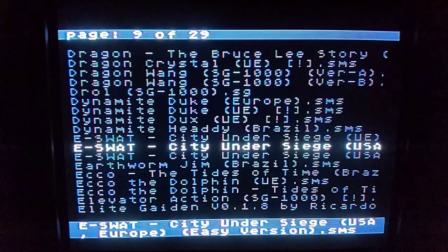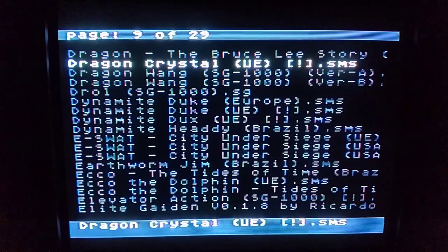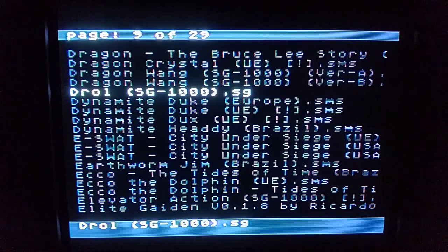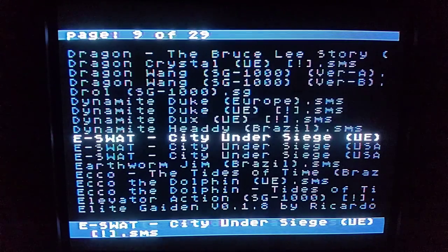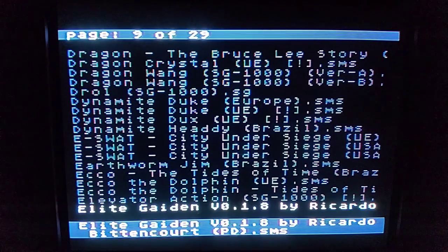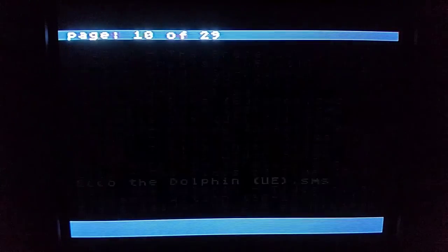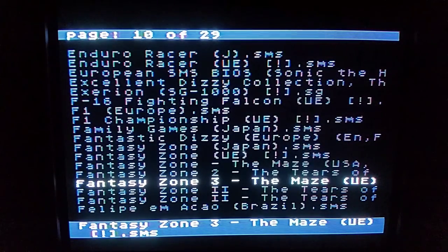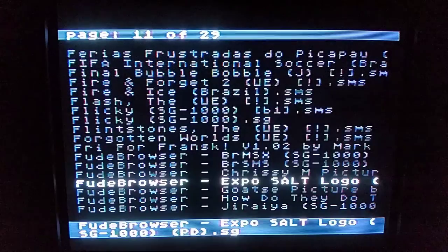Dragon Crystal is really cool — I believe they ported that to the Game Gear, and then ported it again to the 3DS eShop, which is really cool. Many of these games are definitely worth playing. There's Ecco the Dolphin, and Fantasy Zone is obviously a very good classic Master System game.